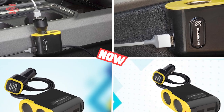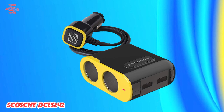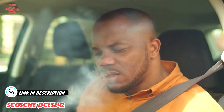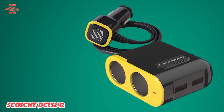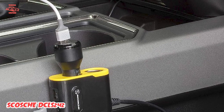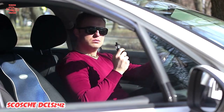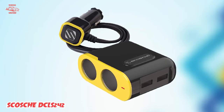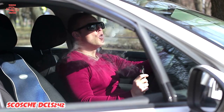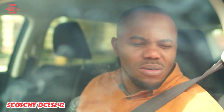Next at number four, we have the Essioski DCLS 242. This is an excellent cigarette lighter adapter that provides users with multiple charging options. With two USB ports and a 12V power socket, this adapter is capable of charging multiple devices at once, making it perfect for long car trips or commutes. A standout feature is its rapid charge technology — the USB ports are equipped with Quick Charge 3.0, allowing compatible devices to charge up to four times faster than traditional methods. The 12V power socket can also power accessories like portable DVD players or tire inflators. The adapter is compact, small enough to fit in the palm of your hand, and its low profile won't take up too much space in your cigarette lighter socket.